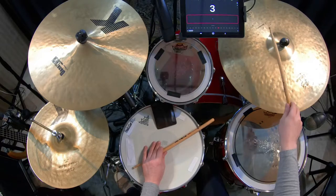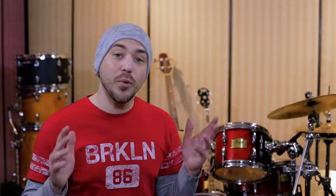Here it is slowed down. The pattern that we opened with has the rim click on 2 and the toms on 5 and 6. And with a 6/8 pattern, as you speed it up, you start to feel it as 2. Here is the Bembe slowed down.